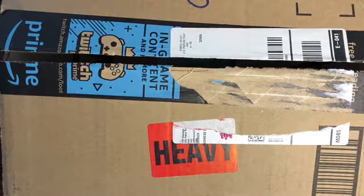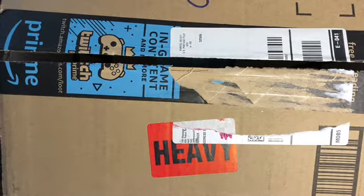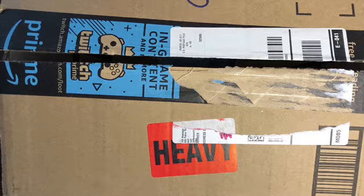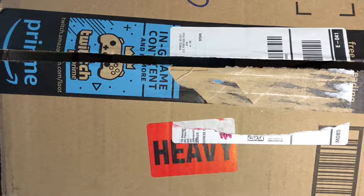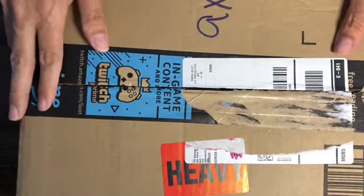Hi everyone, I'm Tina with the Rock Painting Guide. I recently bought rocks from Amazon online — I've never done that before — so here is my unboxing video. Let's take a look and see what we got.